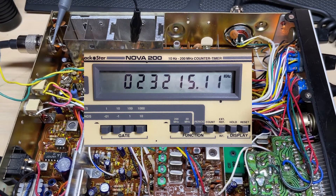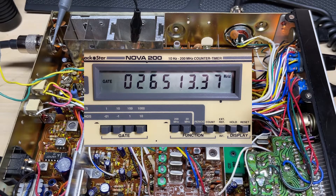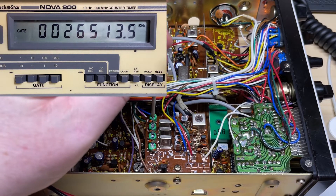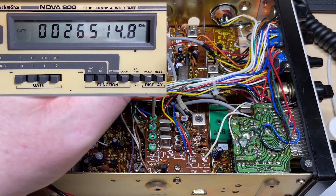After replacing the crystal, let's do some frequency checks. Low band is quite down — should be 26515 and we're at 26512/513. 27965 was good, and 27415 is good. So the low band is slightly down on frequency and we need to see if we can adjust that up a little bit. Let's try it on a faster gate on the frequency counter — it is slightly low. Let's try and adjust it by adjusting CT1 on the crystal board. It does come up but maxes out at 26514.